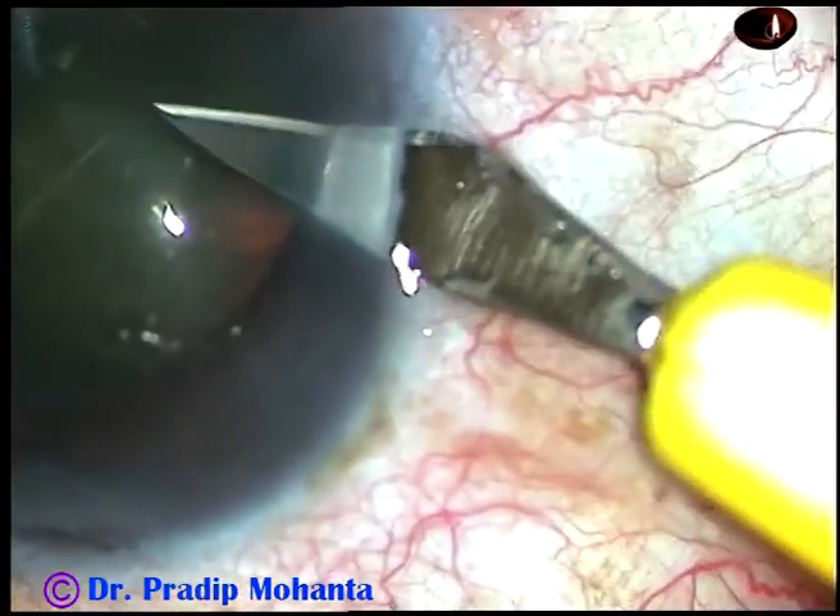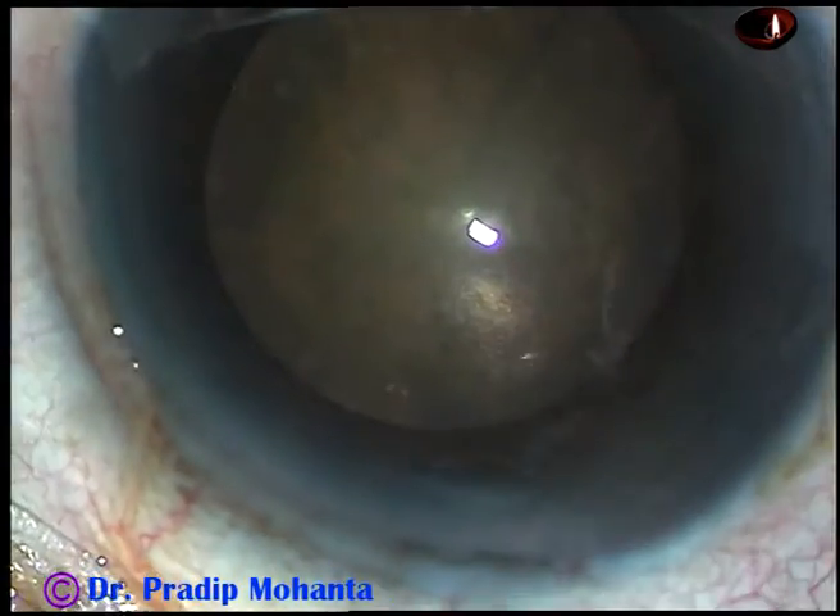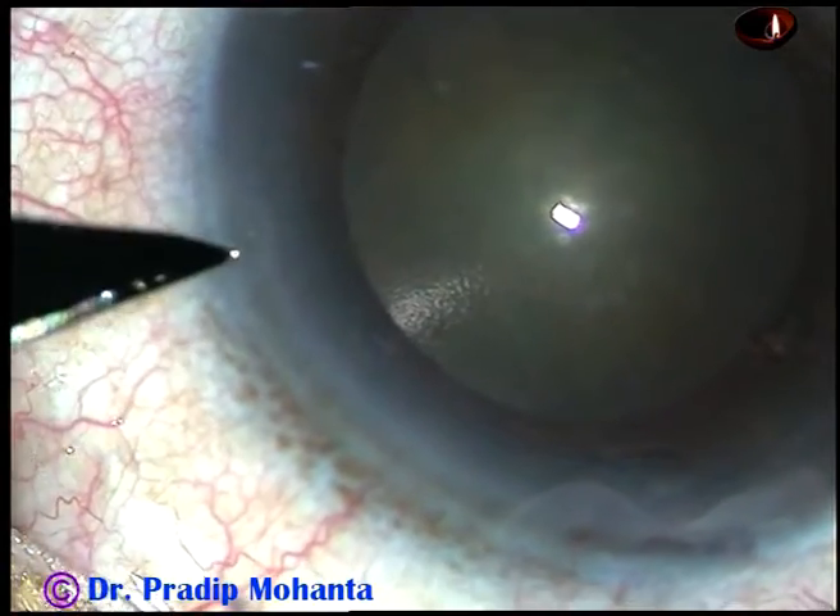Friends, this is a cataract with grade 2 nucleus sclerosis. Let us see the management of this case.